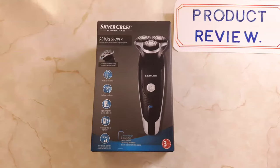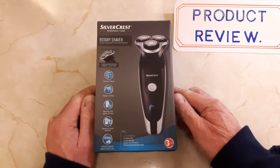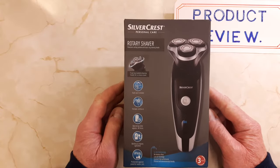Hello people, it's Richie here. In this video I'm going to be unboxing and doing a short review of this Silvercrest from Lidl's cordless rotary shaver.